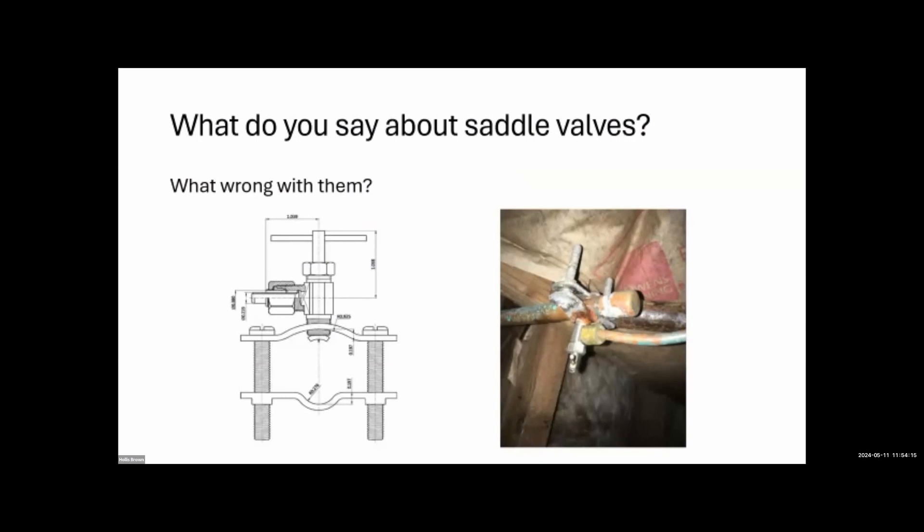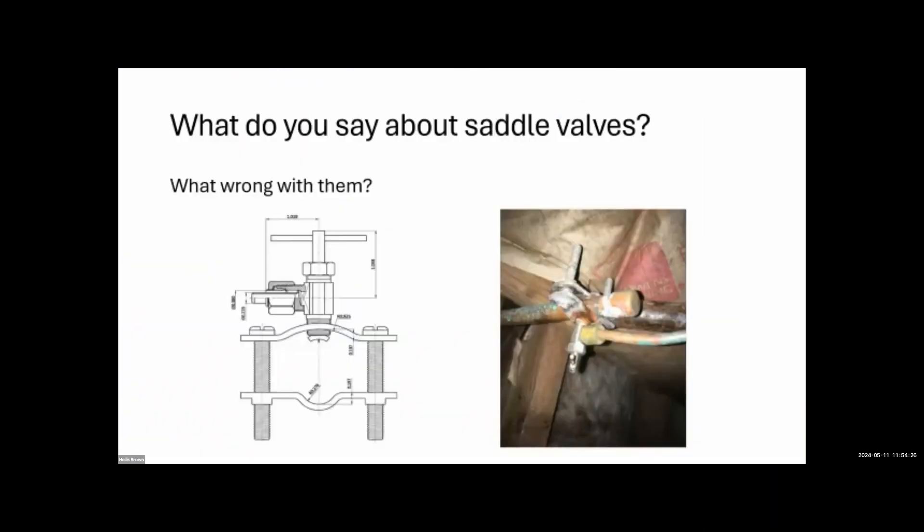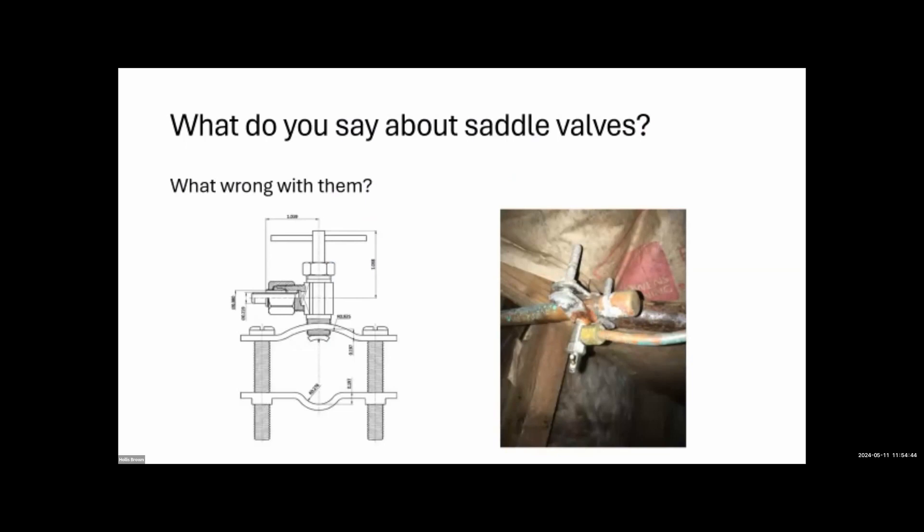What's wrong with saddle valves? They're prone to leaks — typically found on water supply lines for ice makers or whole-house humidifiers. You find them at least every other house you inspect. They're not optimal — it's essentially a controlled leak. We note them and say these are prone to leakage and in the future you may want to have a plumber replace it, but we wouldn't say they're illegal and require immediate replacement. Most of the time they'll be fine, and replacing all of them would be cost prohibitive.